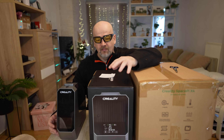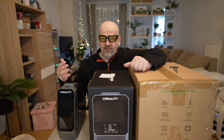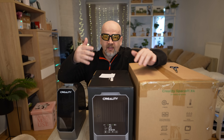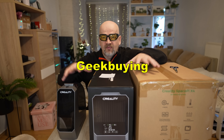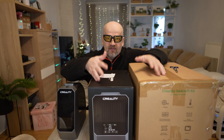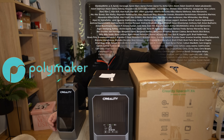I already did a review video about the Space Pi a few months ago, and these two boxes were sent to me by Geek Buying so I can present all three filament dryers in one video. There is no additional payment from their side, but this video and the whole channel is sponsored by Polymaker and by my Patreon supporters.